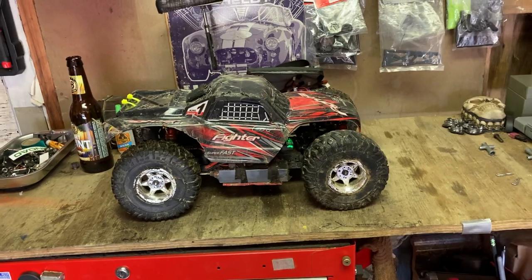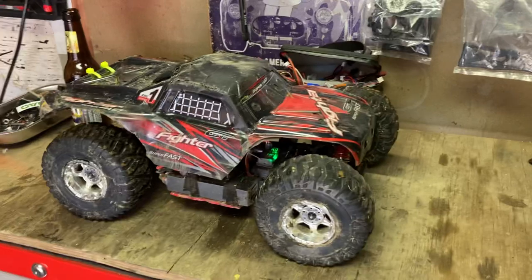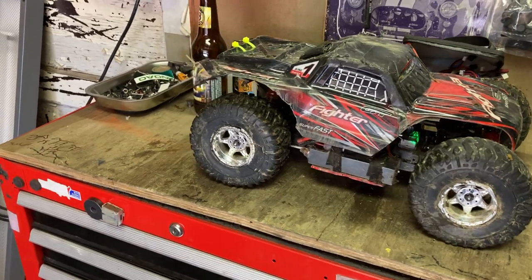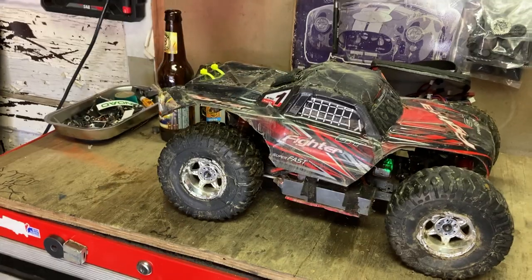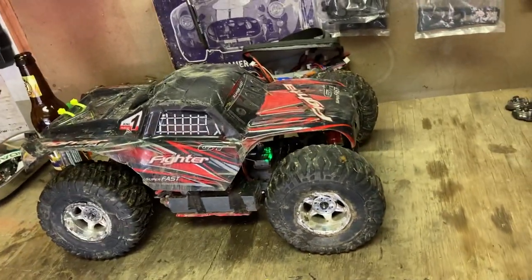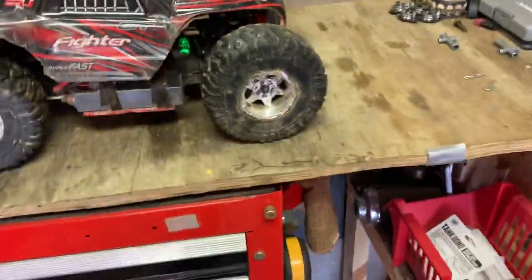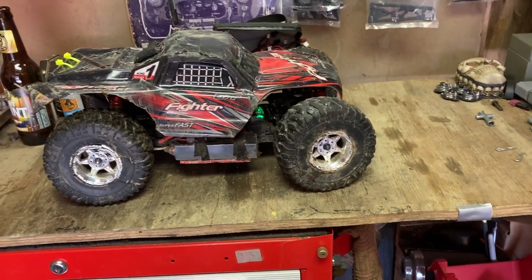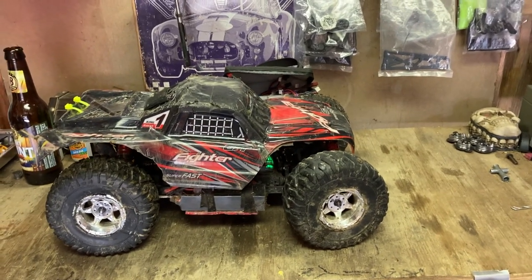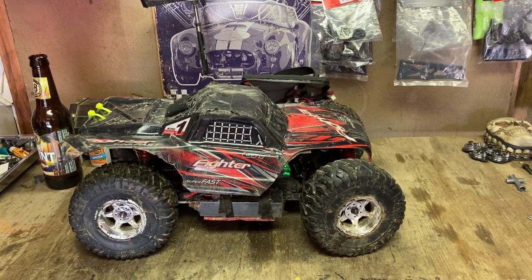Appreciate you all watching, and as always, we keep it real — if it breaks, it breaks, we'll show it all. Just gotta get that pinion gear seated again, fix this steering arm that came loose again, get that fixed and we'll get her back out there. Thanks for watching and don't forget to subscribe if you haven't — just hit the button, doesn't cost you a thing. I will catch you in the next one, see ya.